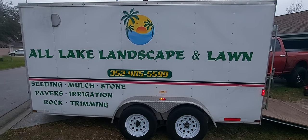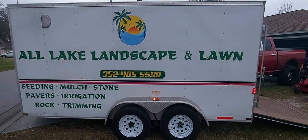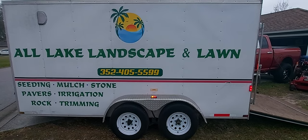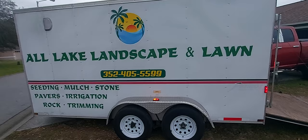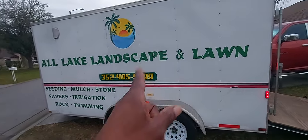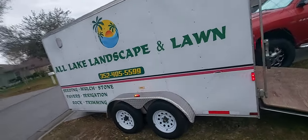Here it is YouTube — my 2023 7x14 enclosed trailer, tandem axle, 3,500 pound axle enclosed trailer. Same logo as last year and the year prior. This is my third season with this 7x14 trailer setup. Gonna keep everything the same, not gonna change anything. Let's take a look inside — we'll start from the front.